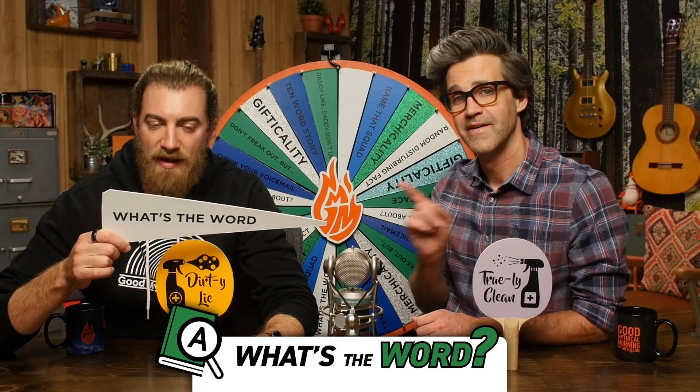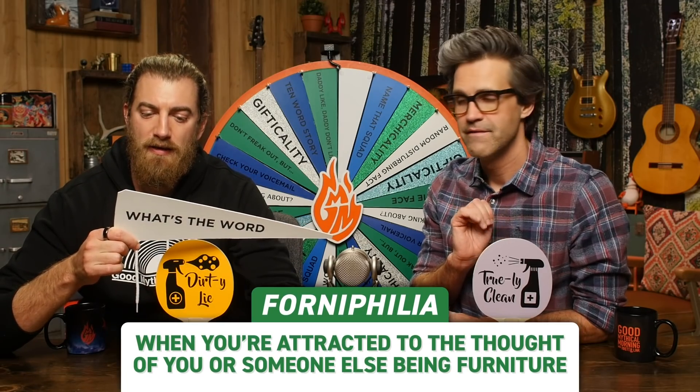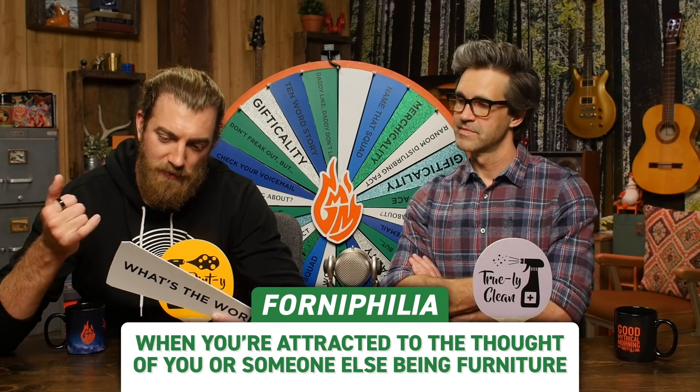But first, what's the word? Can we guess the definition of today's word, which is fornophilia? So that means, if philia means that you like it — forna — I mean, that's like fornication. This just means you like sex, I think.